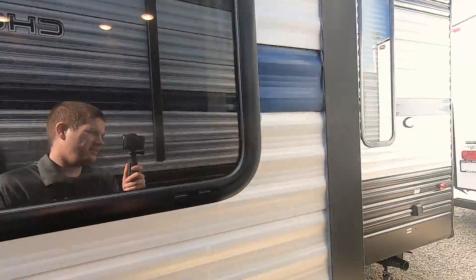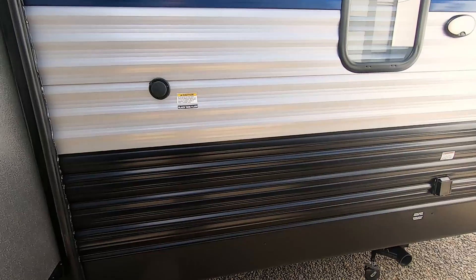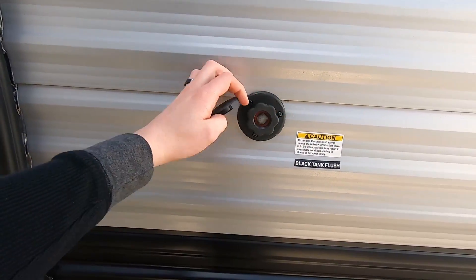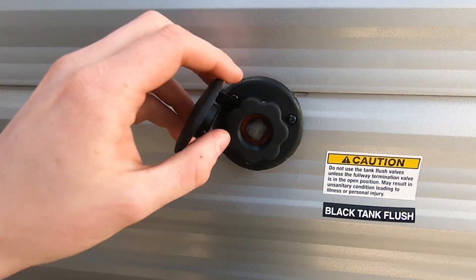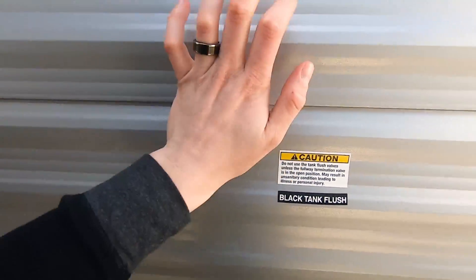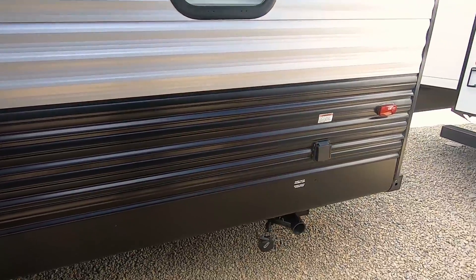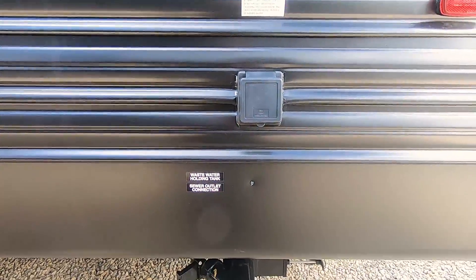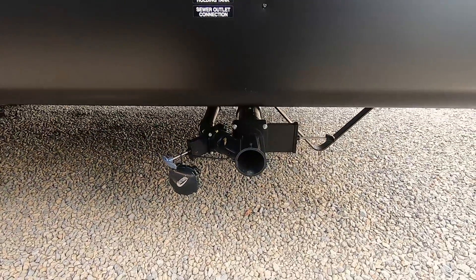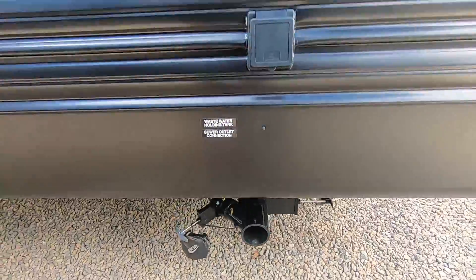Got nice windows on the outside of this unit. Coming along the black side here, this unit comes equipped with a black tank flush. You just hook up your city water connection there, open your valves, and flush out your black tank — a nice feature to keep everything clean. Directly below the 30-amp service is your dump station, with black and gray pull handles, easily accessible.